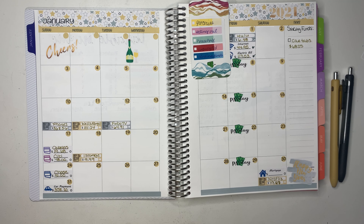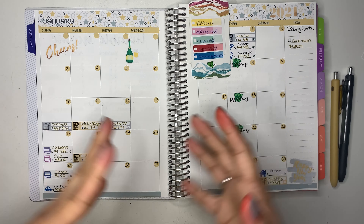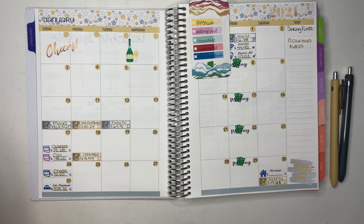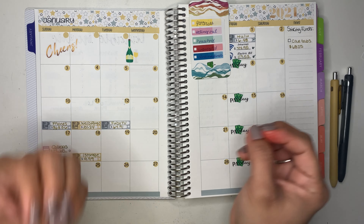Hello everybody and welcome back to my channel. In today's video I am going to be doing my first weekly check-in of this year. I'm excited because I'm using a new planner, so let's just see how it goes.